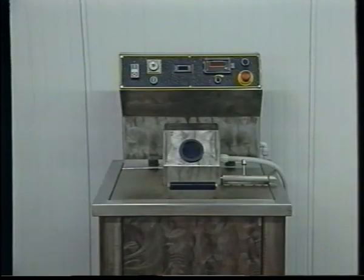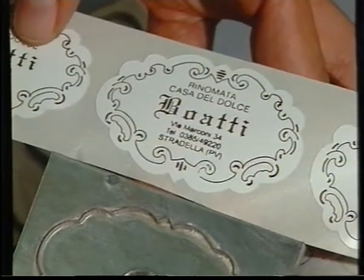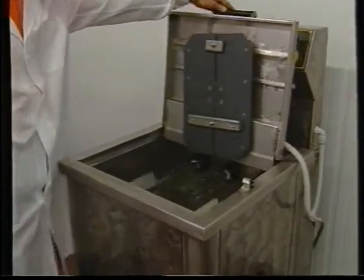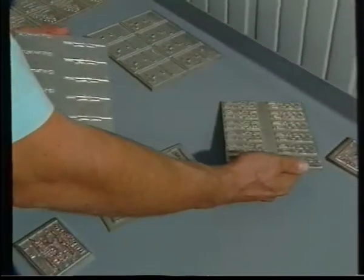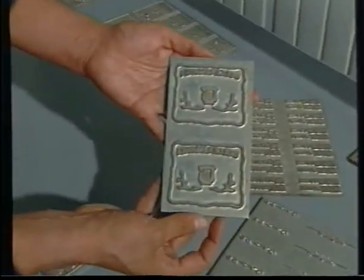Entirely made of stainless steel, the machine is very strong, user-friendly, requiring low investments and granting cheap operating costs. Plates dimension that can be engraved are 300 millimetres by 350 millimetres with a thickness from 1.75 millimetres to 7 millimetres.